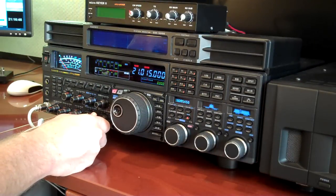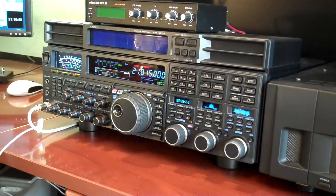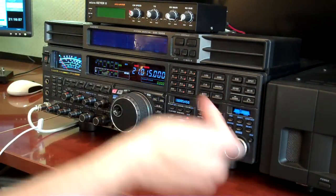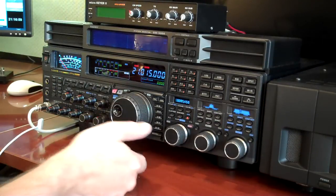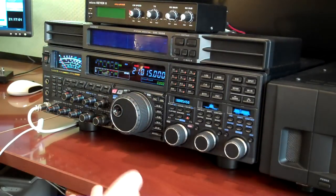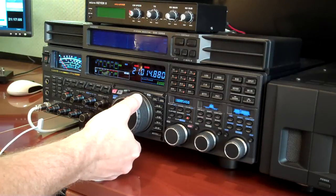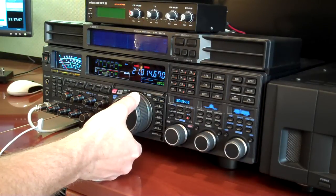So I'm going to turn it up. Again, the antenna is disconnected right now and that's what I hear. And I'm going to tune the dial — as I tune it down, the tone kind of is a slower cadence until I stop.